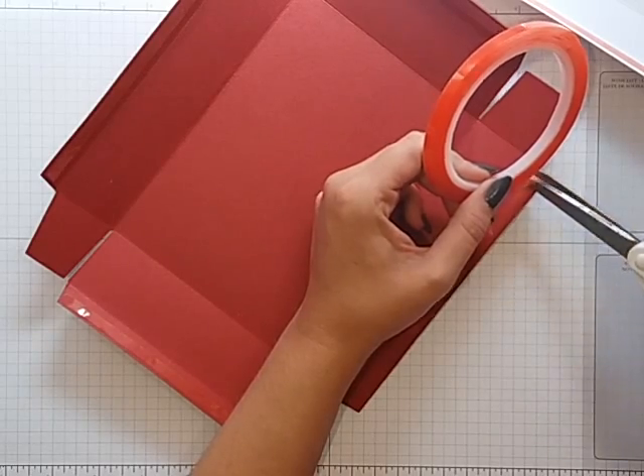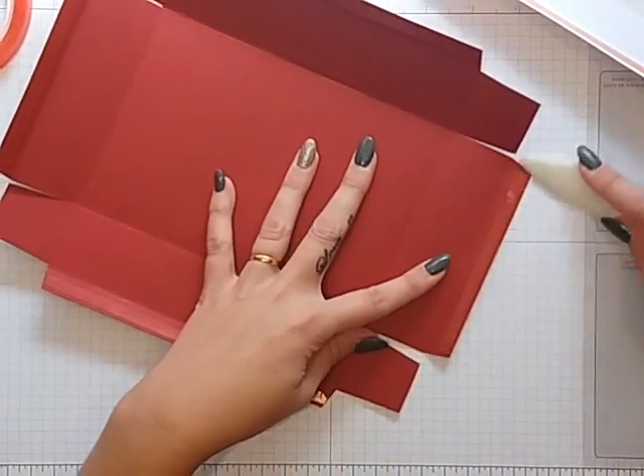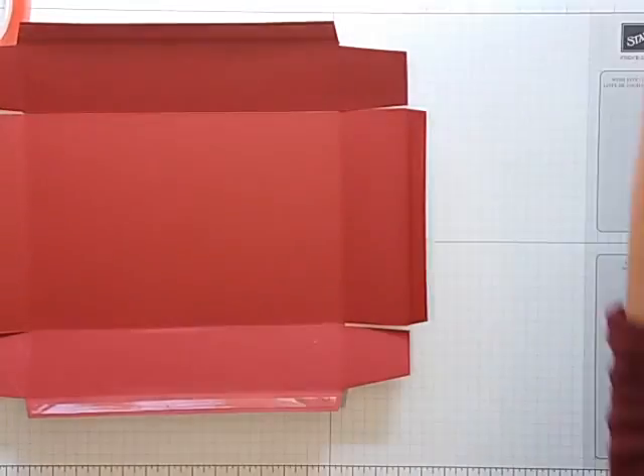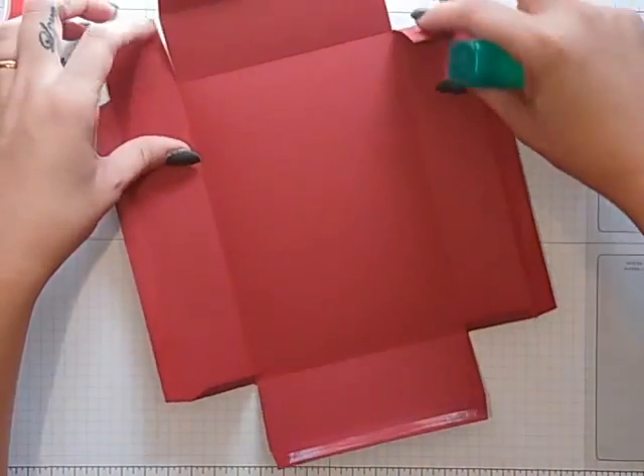Just cut that one off. To put them together — you do it the same way for both — just run your bone folder down that, and then take some Tombow and put that on all four tabs.